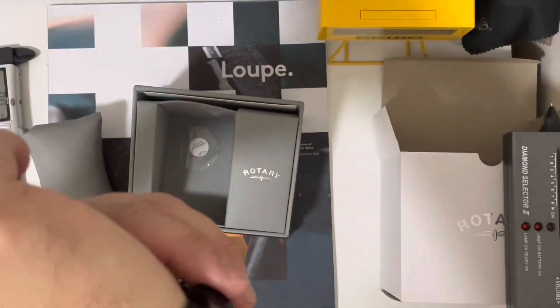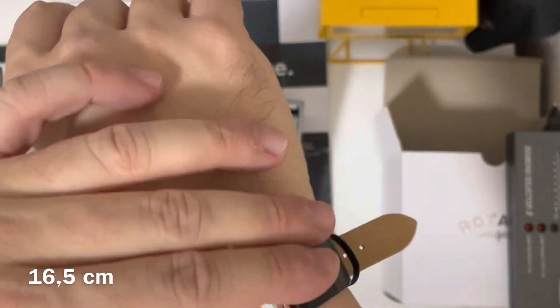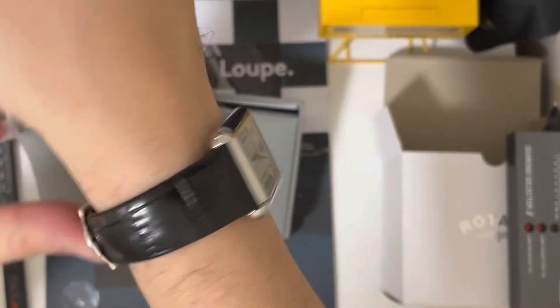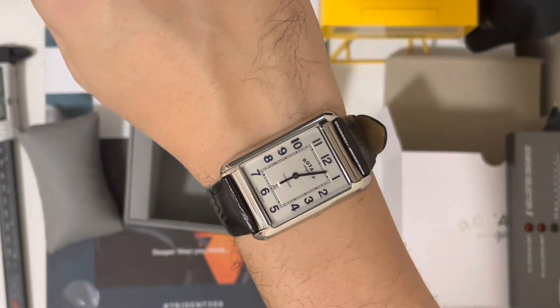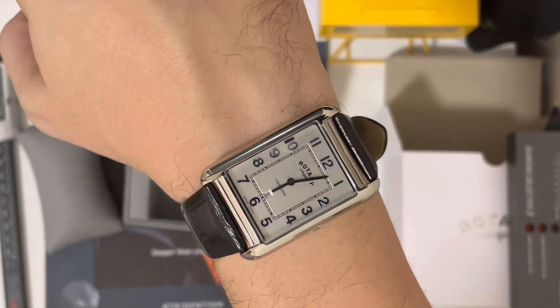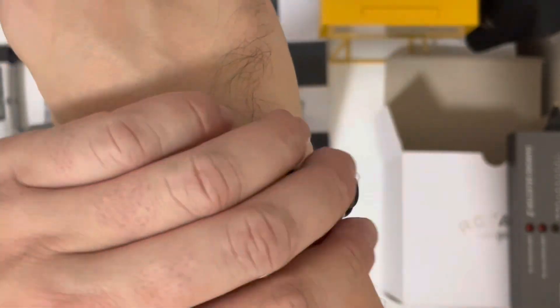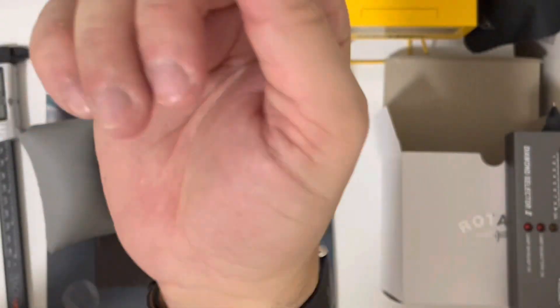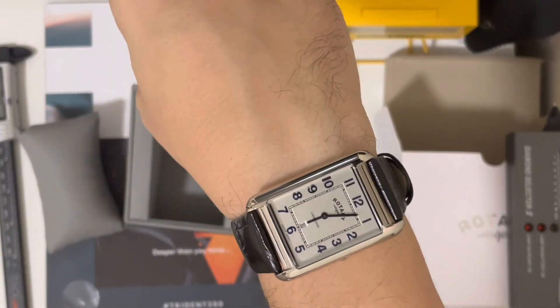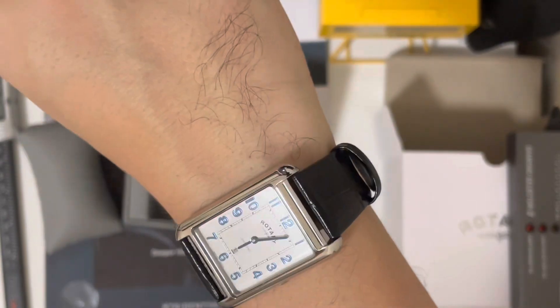My wrist is six and a half inches and it fits very nicely. So if you have a six to six and a half inch wrist, it fits really well. The leather though — I think it's going to break easily.